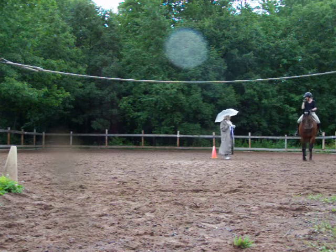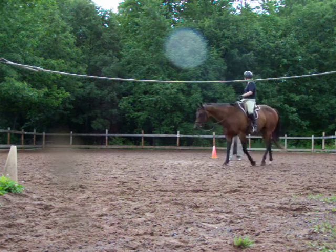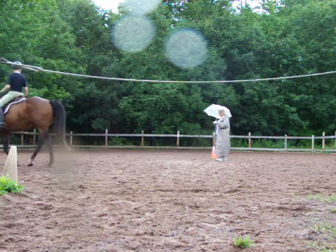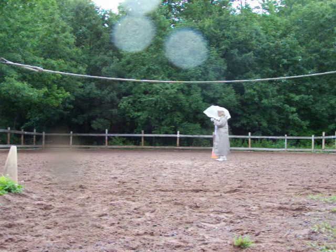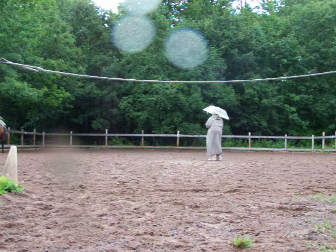I don't know. You're not doing too badly. You're just not keeping the head in the middle — that's basically your problem. You're focusing on the flexion and the turn in, and you're forgetting about the support on the outside.